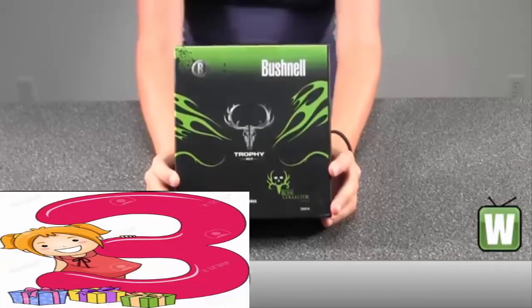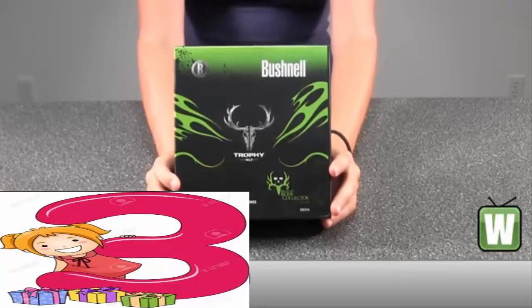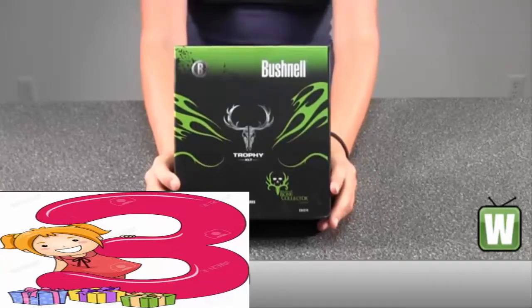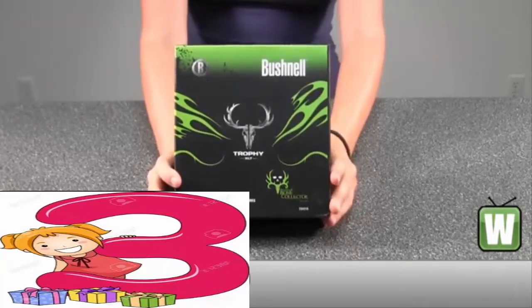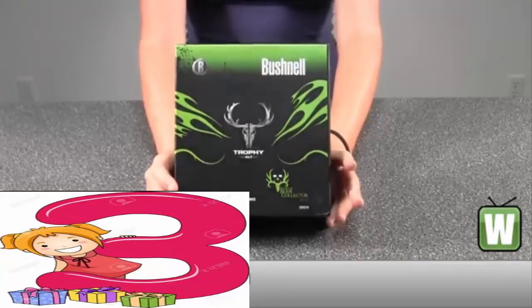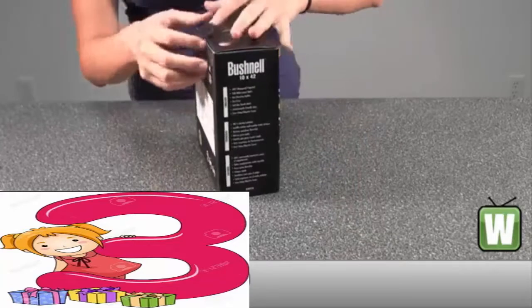Hello, this is an unboxing video for manufacturer number 234-210. This is by Bushnell — this is the Trophy XLT Bone Collector Edition binoculars. They are a 10x42 green roof prism, waterproof and fog proof. I'm going to unbox this with you so you can get a better look at all the items inside and a better feel for what you're getting if and when you order.